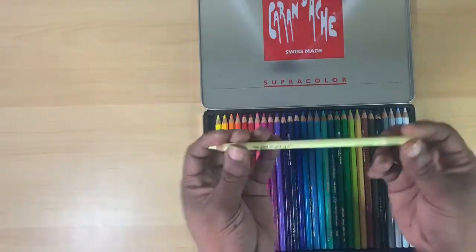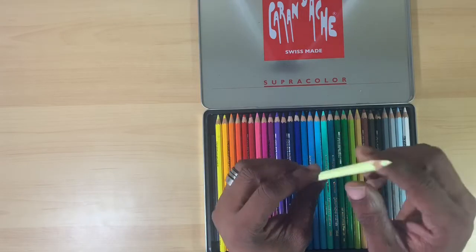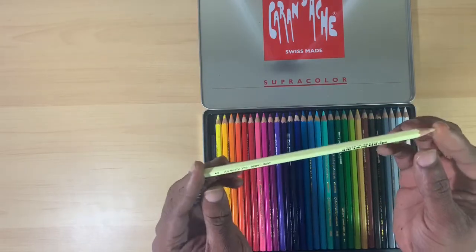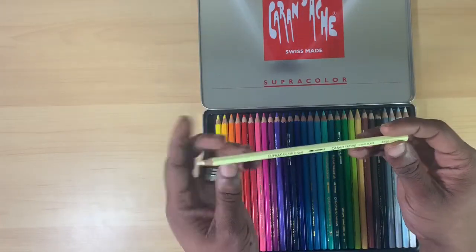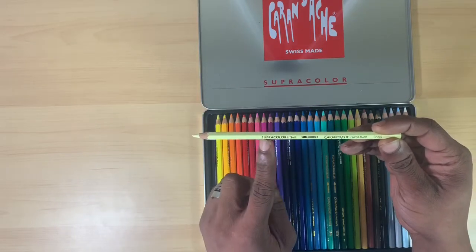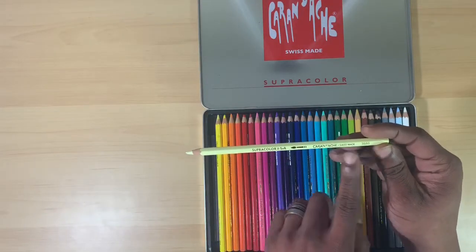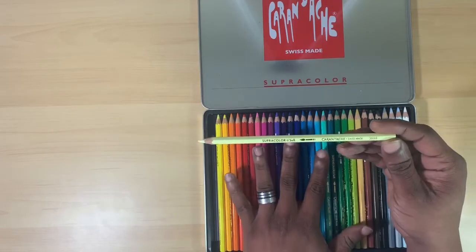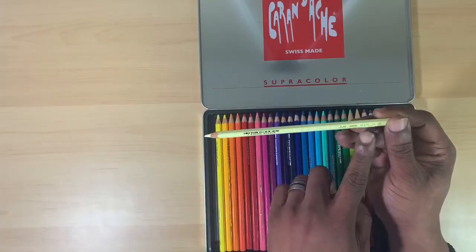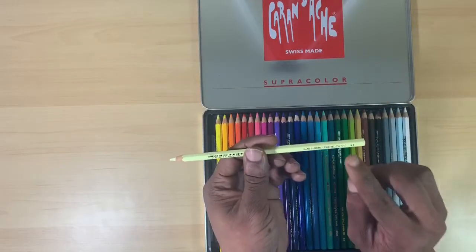Let's take a look at the barrels. Each barrel is color-coded and made from cedar wood, which encases a wax-based pigment. The barrels have the brand name — Supercolor Soft, actually labeled Supercolor 2 Soft, not sure why. There's the company logo, the set number, the SKU number for buying separately, the color name — this particular one is Pale Yellow — the color number, and the light fast star rating.